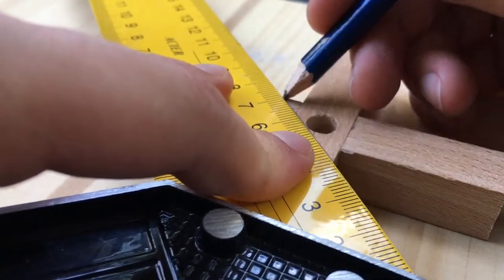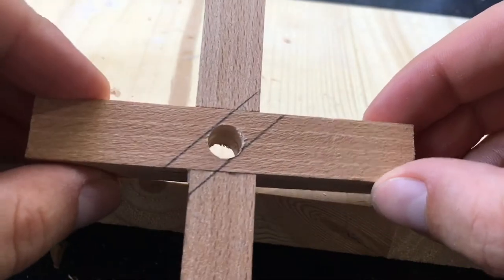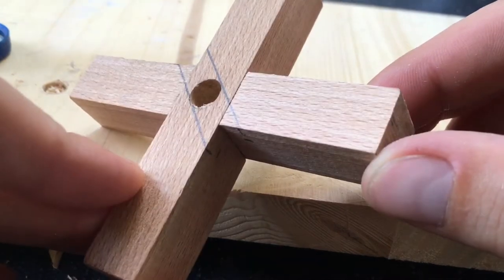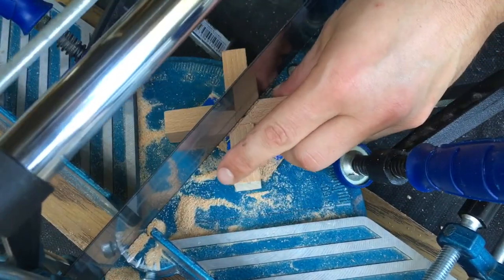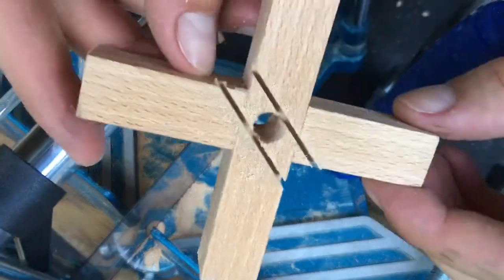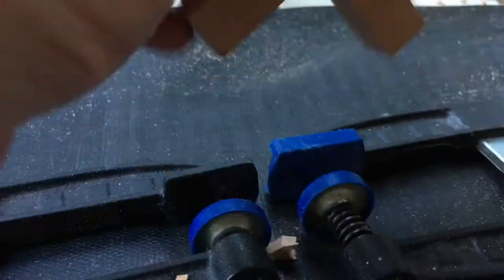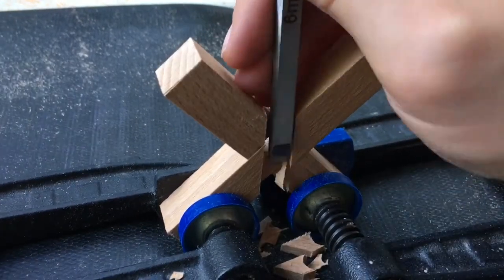I was measuring my phone and then marked two parallel lines that have a little bit more space in between than my phone, and I also put some marks on the sides. This space will be the space where my phone will sit. After using my saw again to make two straight cuts, I use a small chisel to remove the wood in between.